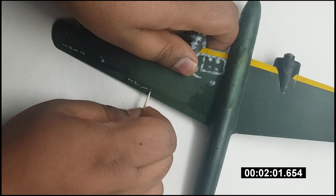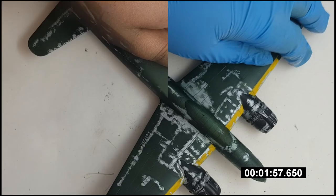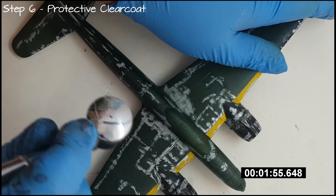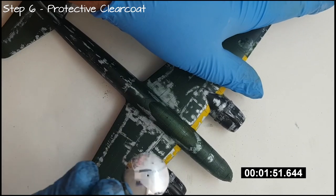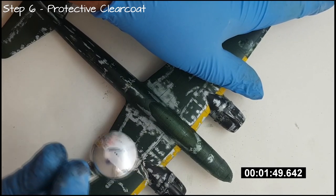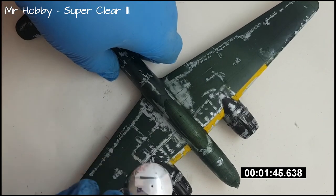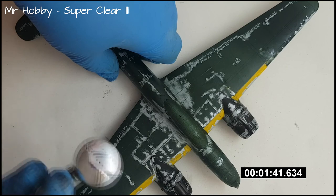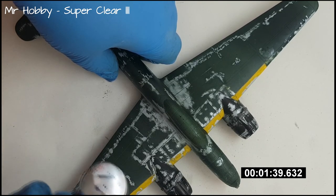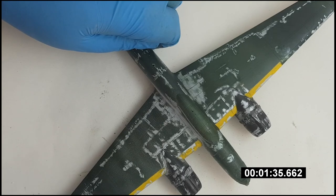Once you've got a result you're happy with, leave the model to dry overnight so the top coat has time to fully harden, and then apply a clear coat to protect your finish. On this model I'm using a clear lacquer, because I still have some decals to apply and I don't want to risk getting the hairspray wet and removing the entire top colour coat as I'm doing so. Once you've sprayed on your clear coat and given it time to dry, that's all there really is to it.